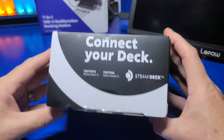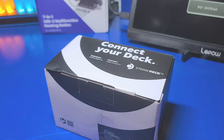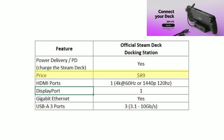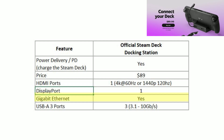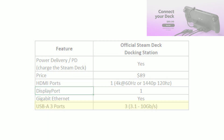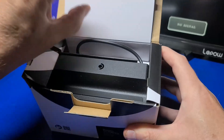We'll start off with the official Steam Deck docking station. Before we take a look at what's inside the box, we'll quickly go over some of its main features. The dock supports power delivery — you can plug in the power adapter to the dock and charge your Steam Deck while docked. The price is $89, which is the most expensive of all the docking stations we'll be discussing. It has one HDMI port that can output at 4K 60Hz or 1440p at 120Hz, one DisplayPort, a gigabit ethernet port, and three USB 3.1 ports, which should provide 10 gigabits per second data transfer. I ordered this unit directly from Valve and received it about a week later.